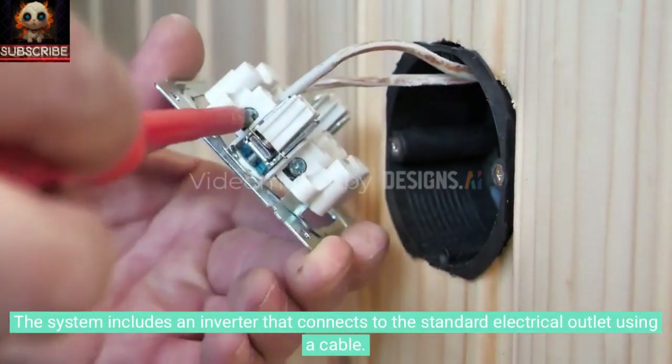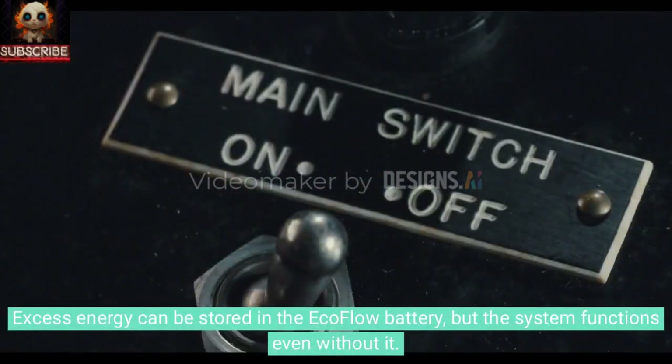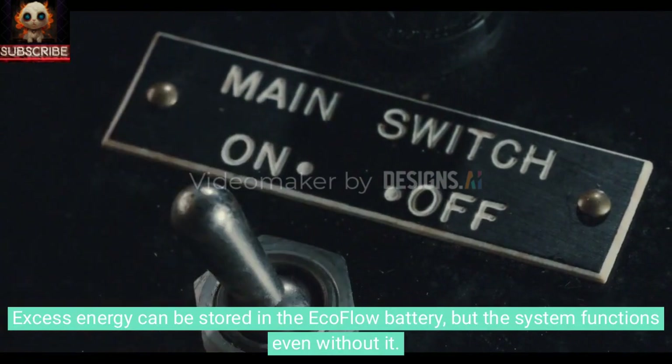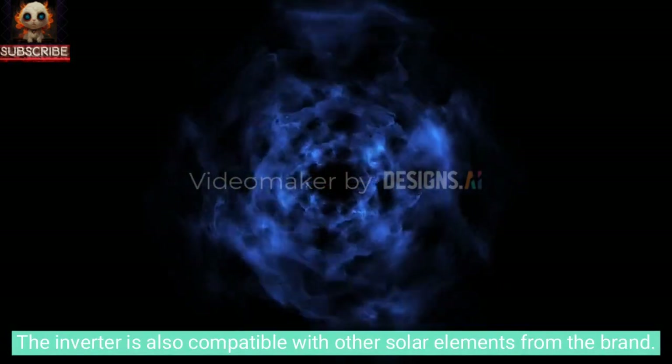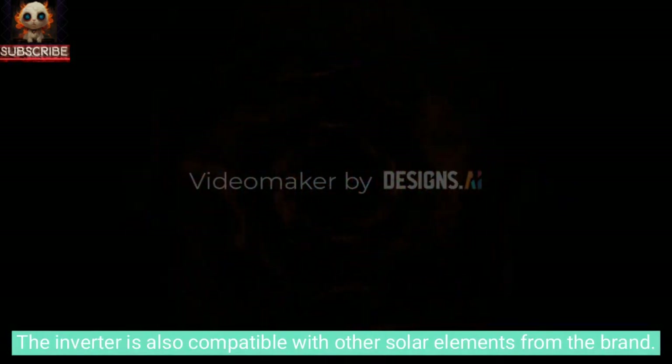The system includes an inverter that connects to the standard electrical outlet using a cable. Excess energy can be stored in the EcoFlow battery, but the system functions even without it. The inverter is also compatible with other solar elements from the brand.